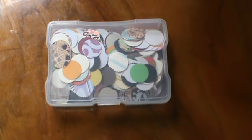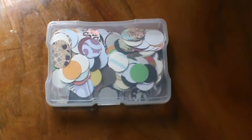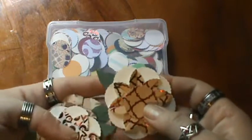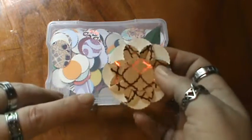Hi everyone, it's Brenda. I'm here with a quick share of the flower embellishments that I made. I have them in this bag because I'm going to be gifting these away. I used a little leaf die cut, and I'm not quite sure which one it's from, but if you're interested, let me know and I will get it for you.